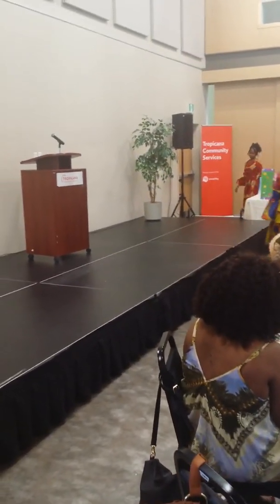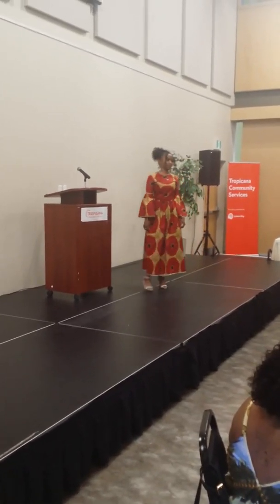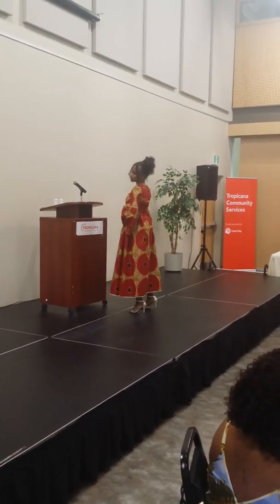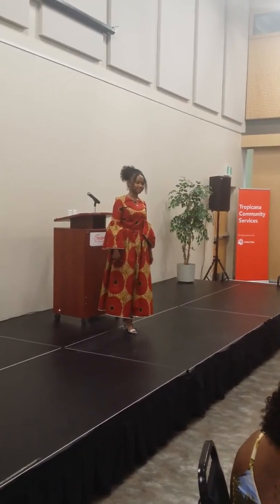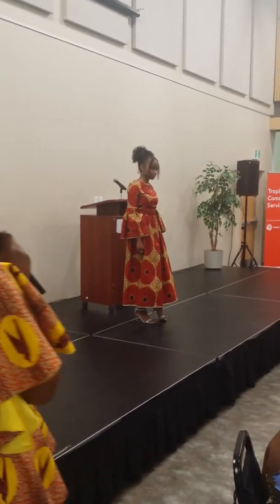And then we have our gathered dress. You can get it knee length, full length, or half length. It's all fully gathered with a bell sleeve and gathered sleeve. It comes in all sizes. You can get it with pockets or without pockets, with tie string or without. So you can actually design your own dress at Infinite Modesty Designs.